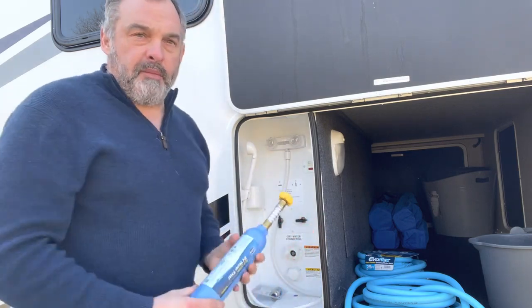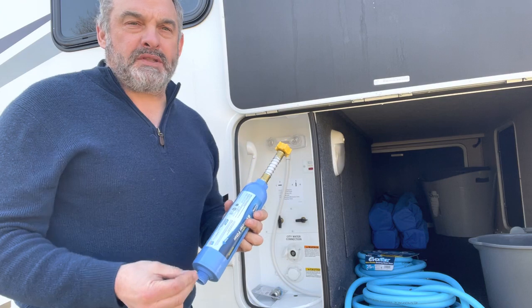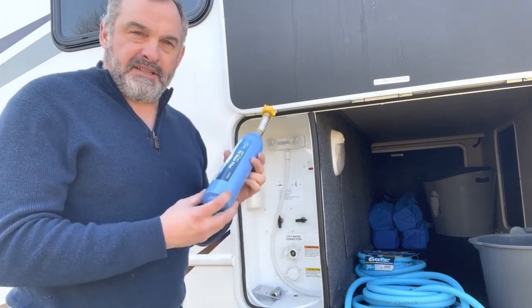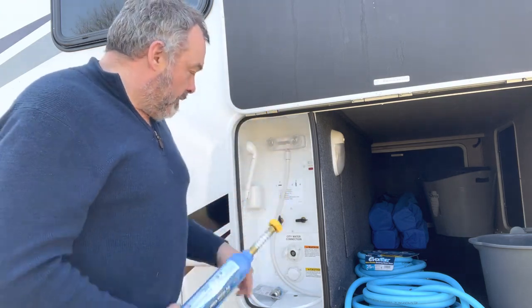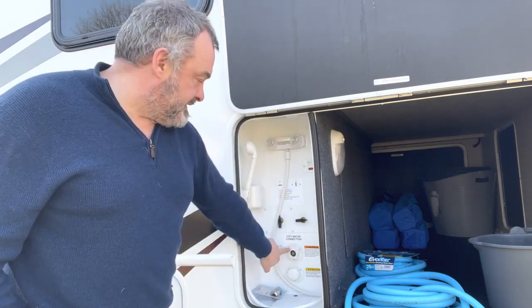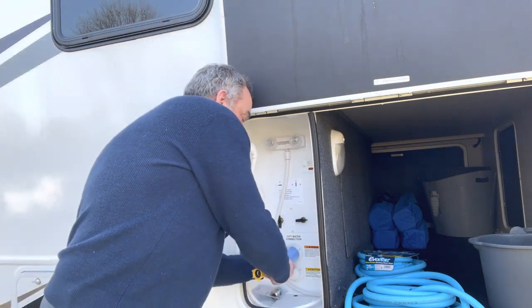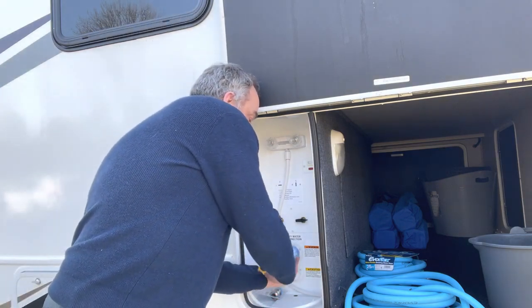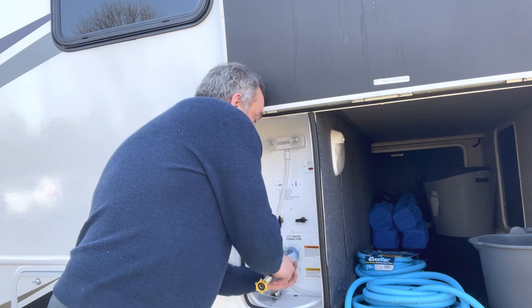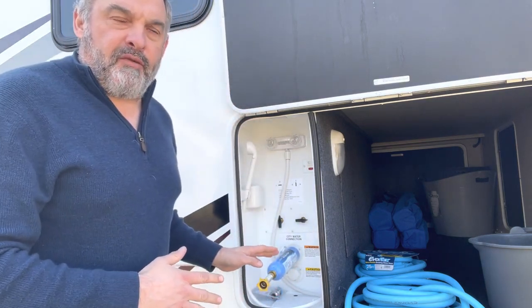When you open your compartment you'll see a filter. It's always great to have water that is filtered. So this is a filtration system, and what you do is simply take this — right here is the city water connection. All you do is put the end in here and screw it in until you're tight, and you're halfway there.